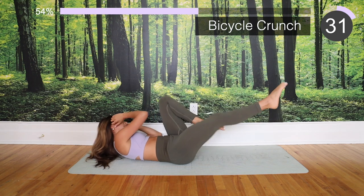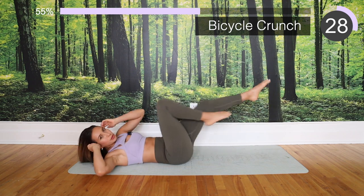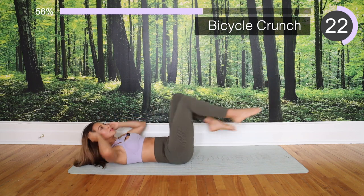Now we're going into bicycle crunches. Remember to breathe — exhale every time you touch that knee to elbow.